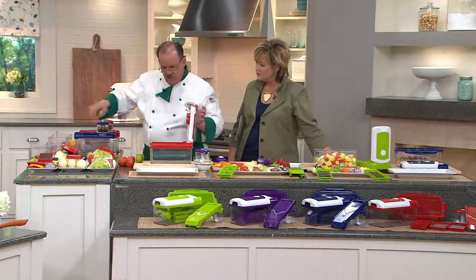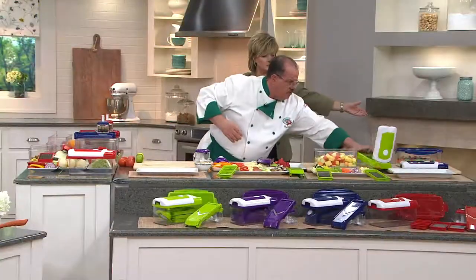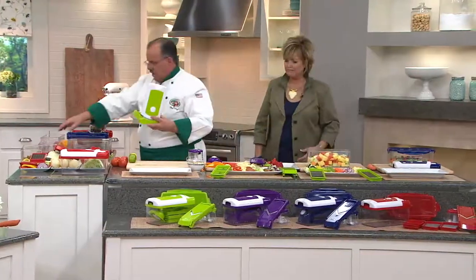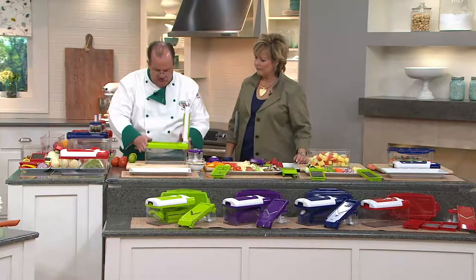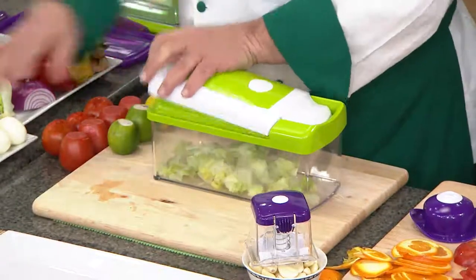I want to make a beautiful salad and show everyone how easy it is to change out the blades. We're going to take this blade out and do some chopping. We'll place this here — okie dokie. We'll place this like that, put this on top, and let's do some beautiful chopping.